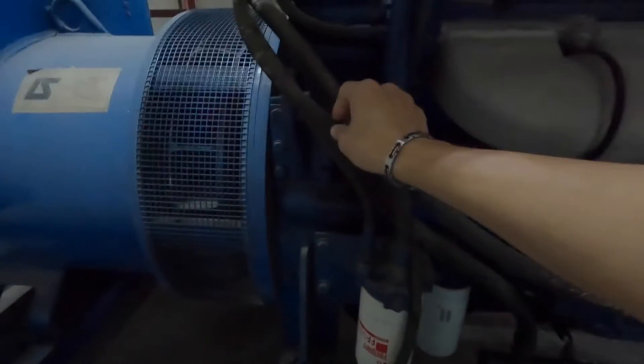This is the Genset engine oil hose, fuel hose, and also the radiator water hose. Let's check underneath the bottom — is there any sign of leakage from fuel, engine oil, or radiator water? So far no problem, everything is dry. That's good news.